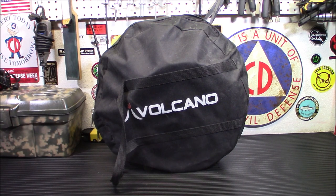Hey everybody, welcome back. Today we're taking a look at Volcano Grille's 3-Fuel Portable Camping Stove.